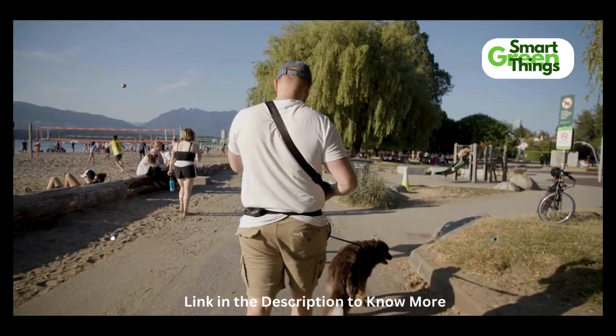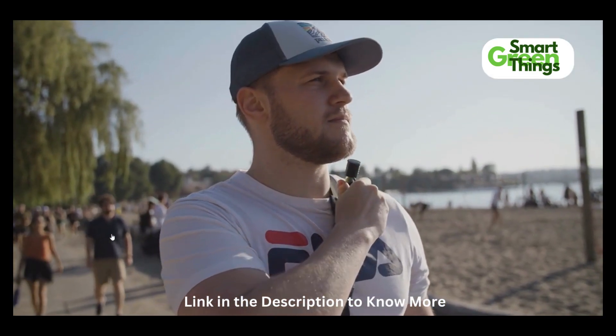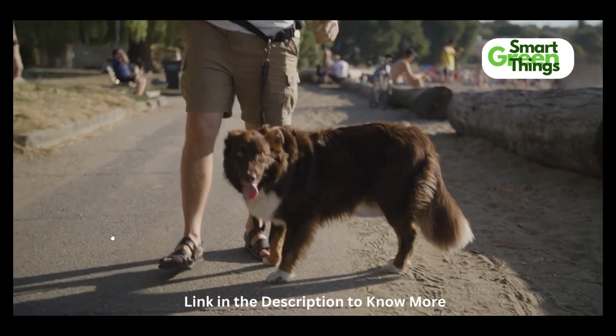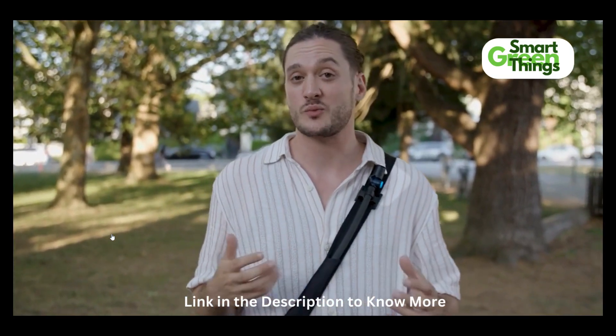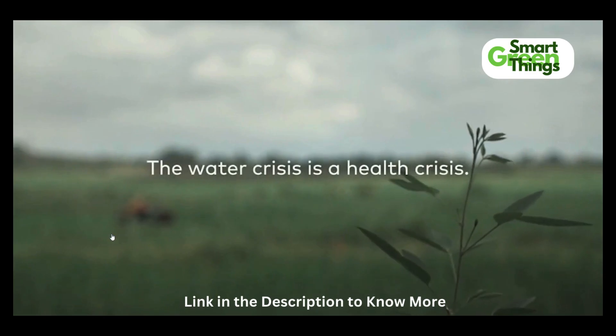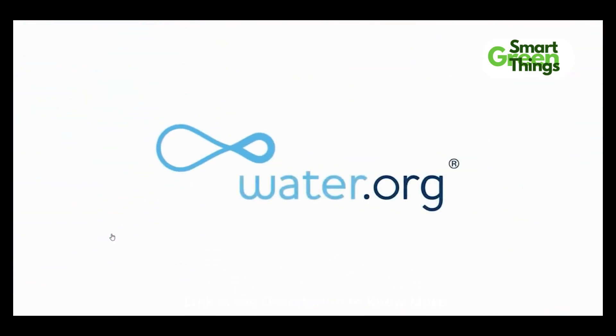Water is essential for us to perform our best and be out the longest, and the easier that it is for us to bring and consume, the better our lives can be. We don't all have the privilege of access to clean drinking water, which is why, as a company, Floodpacks will be donating five percent of company profits to water.org, an international clean water initiative.